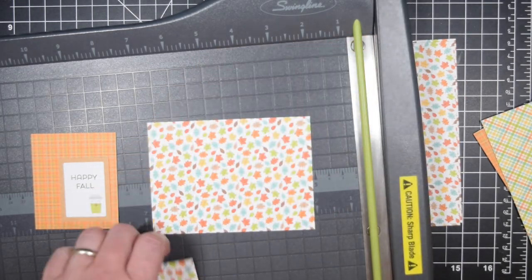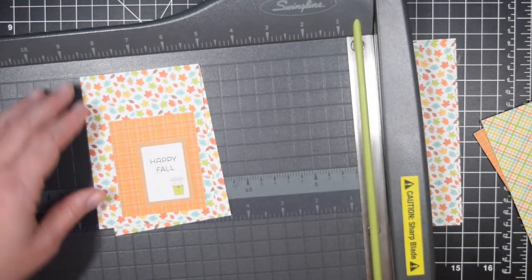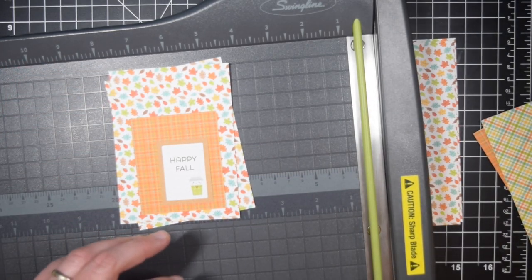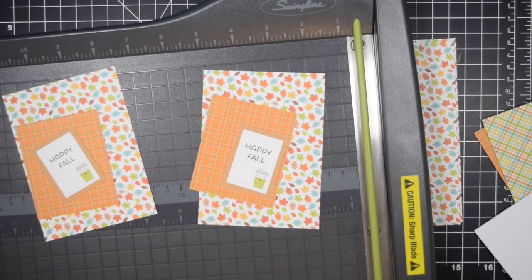All measurements will be on my blog. I will not say all the measurements of everything I cut - I simply don't remember and I don't want to confuse you. When I listen to these type of videos and love seeing different people's takes on 6x6 paper pads, I can't follow along without a blog post anyway. So that's what I do for you.